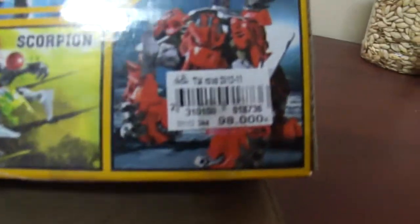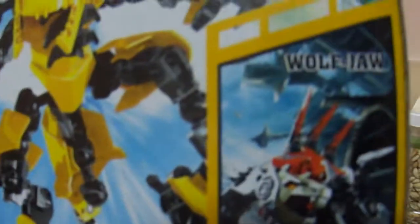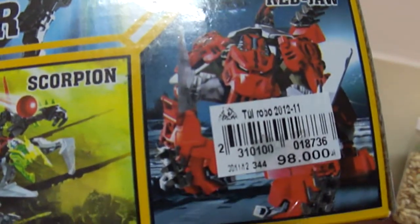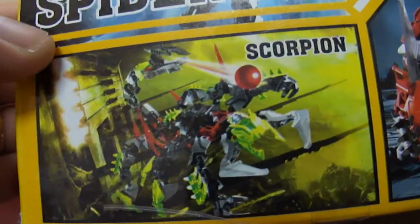So yeah, see 98 thousand — that's just two thousand and five bucks. There's all this blah blah blah: Wolf Jaw, Not Things, Wolf Jaw, Red Jaw, Raw Jaw, and a Scorpion, which is called Scorpio.